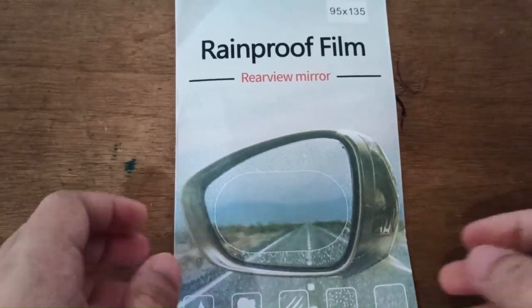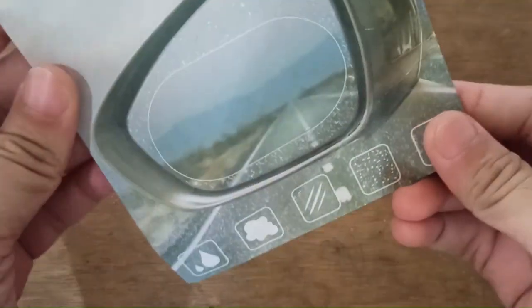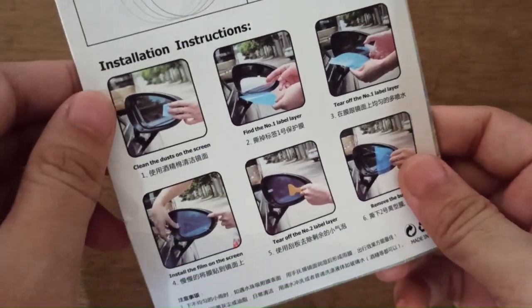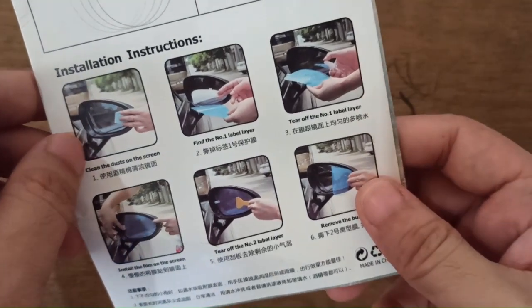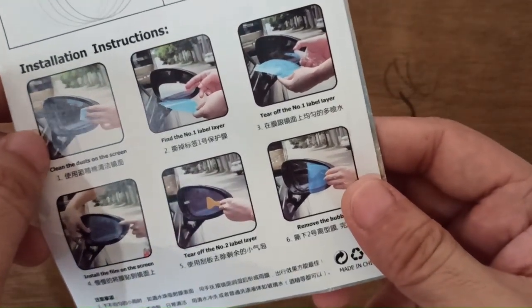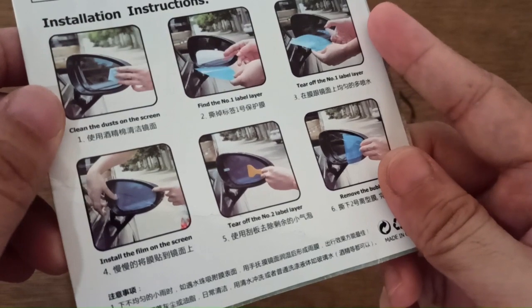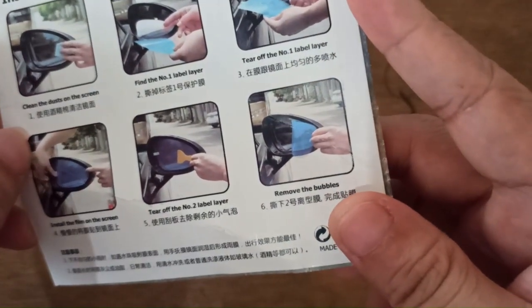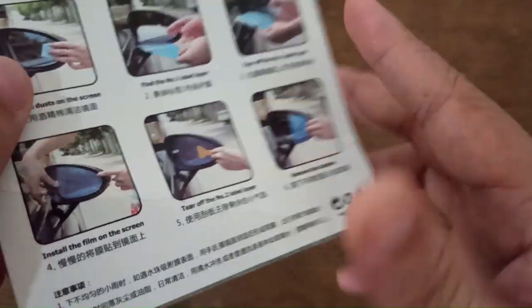This is the IROMAX rearview mirror rain film. Let's go check it out. We have the packaging here, and at the back we have the installation instructions. It is in Chinese and English so you can understand it easily.